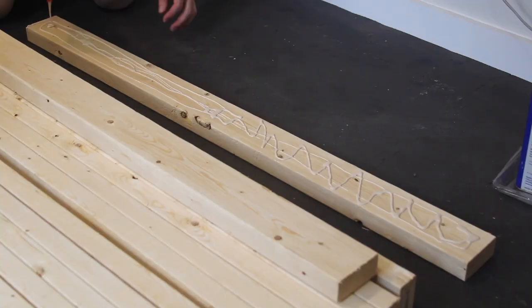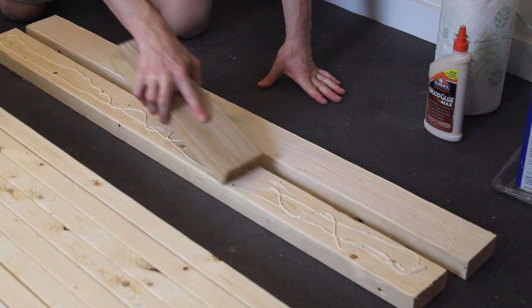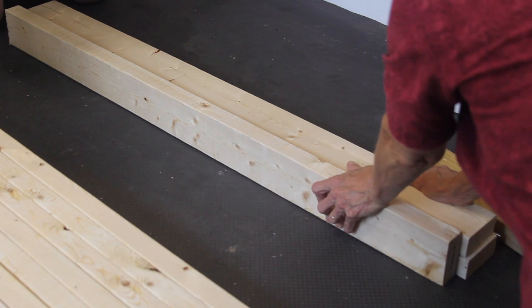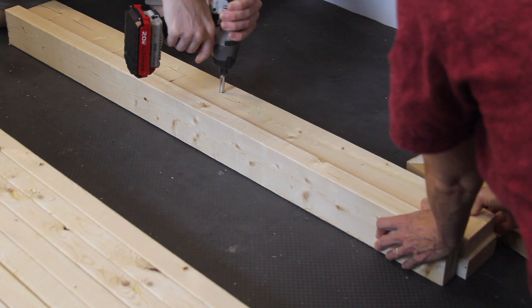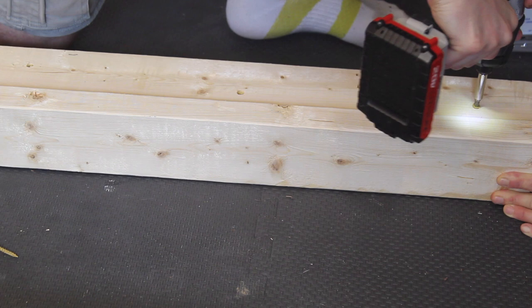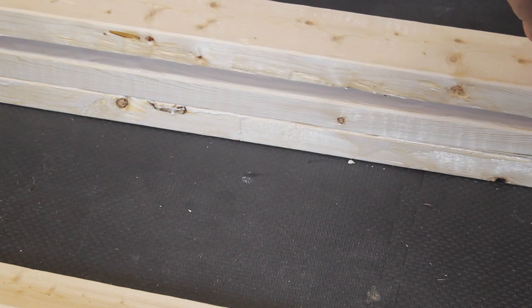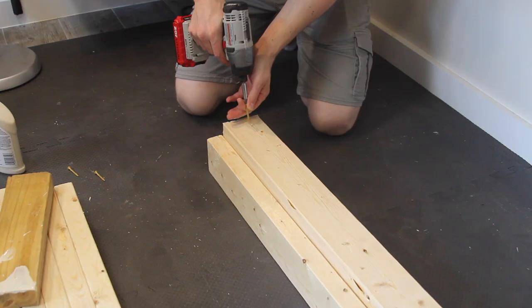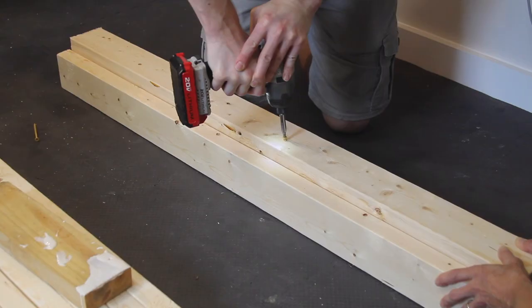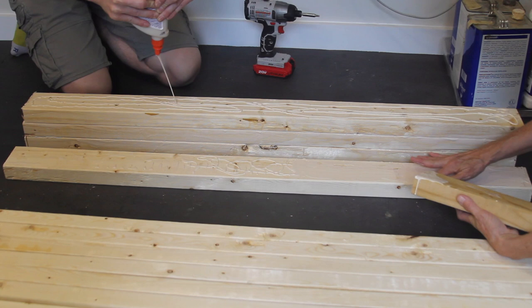I could have used clamps here, which would have probably resulted in a tighter glue up, but I didn't have enough at the time. Also make sure that you track where the screws are, as you'll see later they can cause problems if you are careless. This table top is 16 2x4s wide, or roughly 2x4 feet.